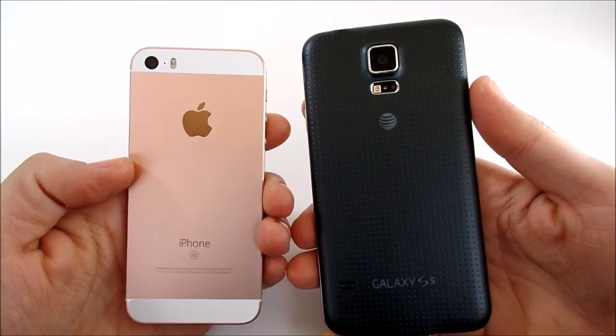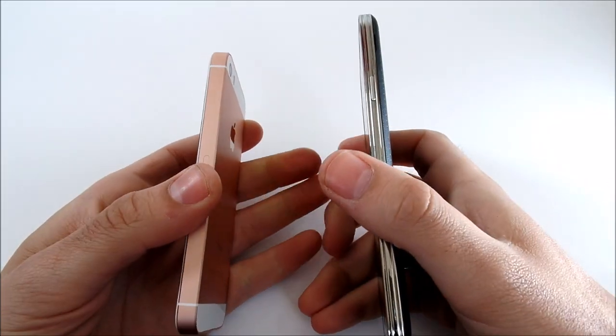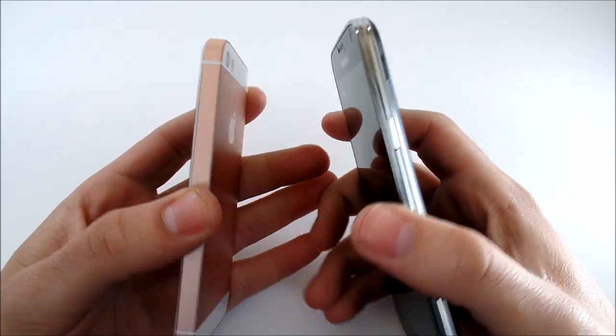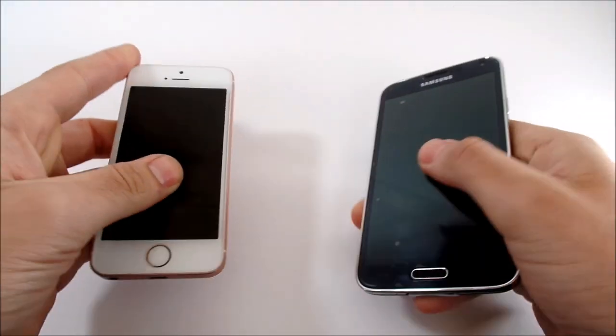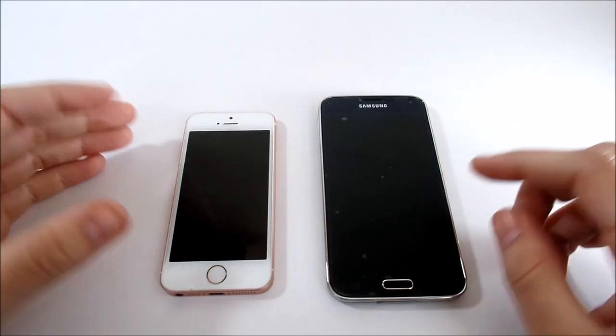So basically in this video, all we're going to do is some boot-up tests, some speed tests, and just give you a general look and talk a bit about how they stack up next to each other. Let's talk a little bit about specs really quickly — I don't like to talk about specs too much.